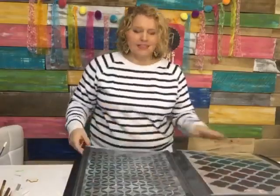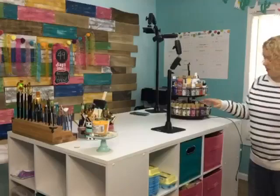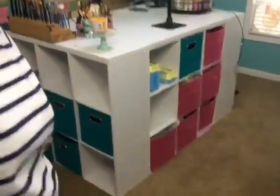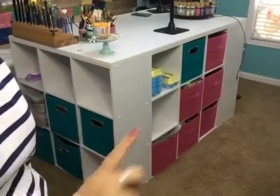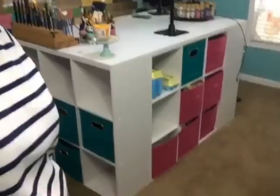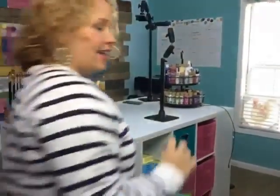Lastly, I wanted to show you my craft desk — I built this myself using three of these nine-hole organizers from Walmart. It has this amount of storage on the opposite side as well, so we just put them together in a U-shape. I don't even have all the baskets filled yet.